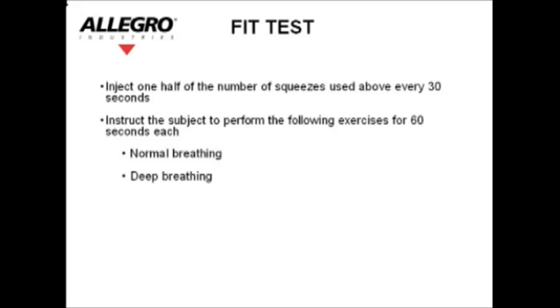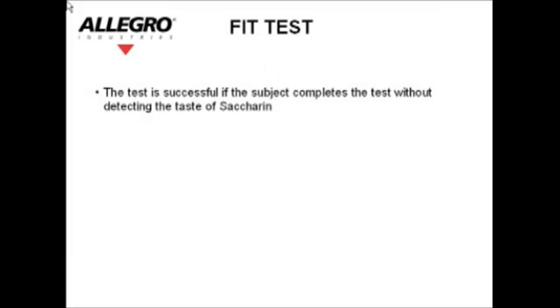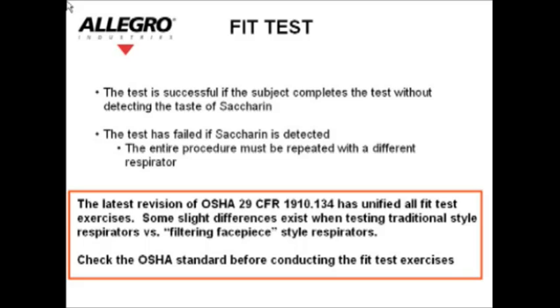Instruct the subject to perform the following exercises for 60 seconds each: normal breathing, deep breathing, turning head side to side, nodding head up and down, talking or reading out loud — the rainbow passage is suggested — then normal breathing again. The test is successful if the subject completes the test without detecting the taste of saccharin. The test has failed if saccharin is detected, and the entire procedure must be repeated with a different respirator.